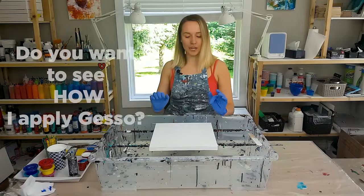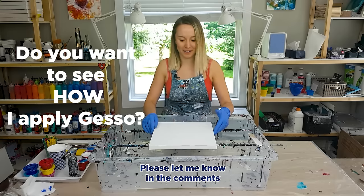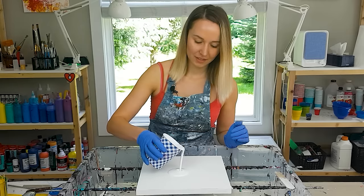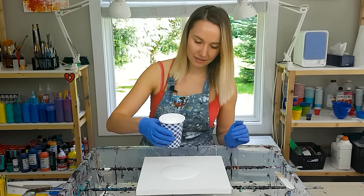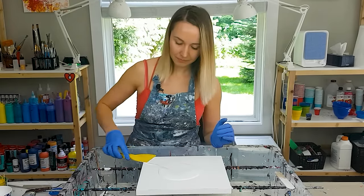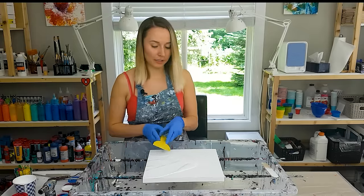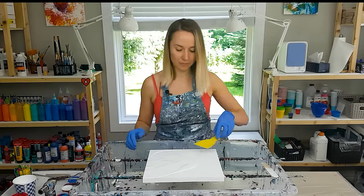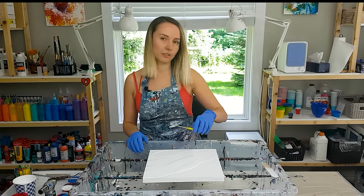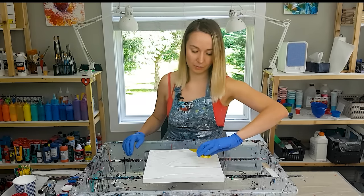By the way, let me know if you guys want me to show you how I apply gesso on my wooden panels. So I want to start by applying some base layer today. Supposedly Liquitex pouring medium should help the paint hold its shape while drying, so that's my hope for the feather — although it did dry pretty good with Floetrol as well — so I want to see if there's actually going to be any difference.